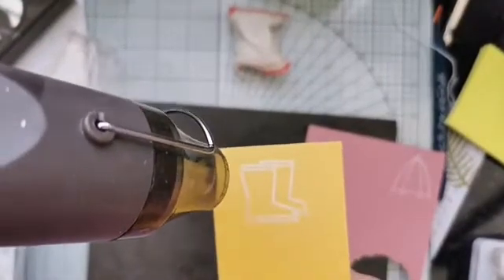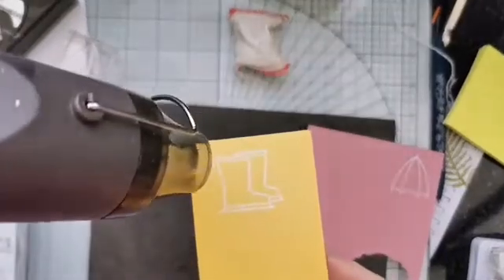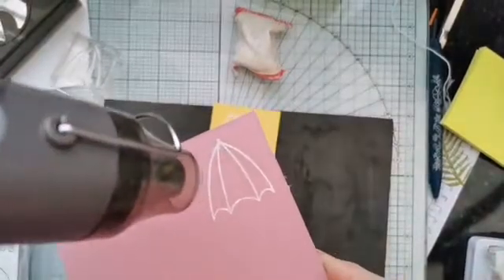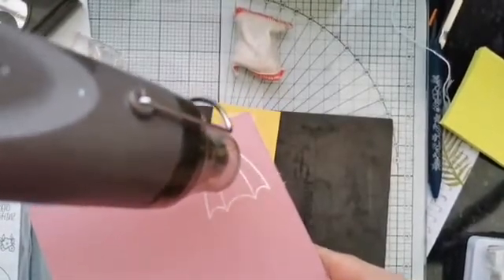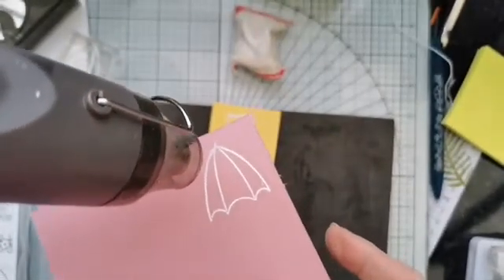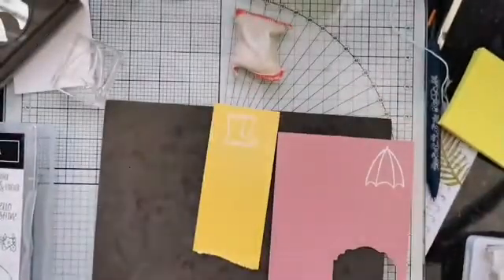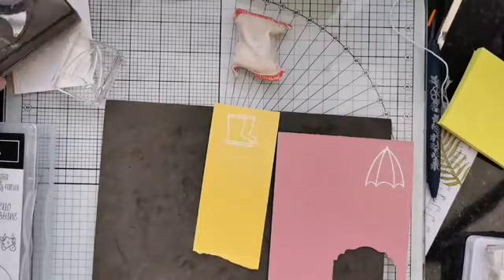I'll pick that up because I don't really want to heat my sponge mat — it would very definitely warp. That's giving us a nice pop of white on that coloured card, so we don't need to colour anything in with these ones.